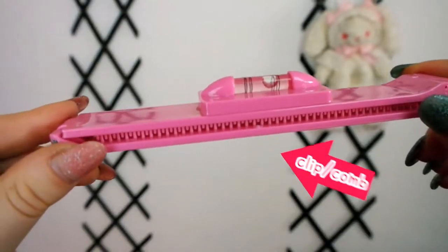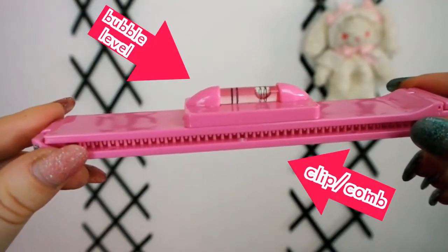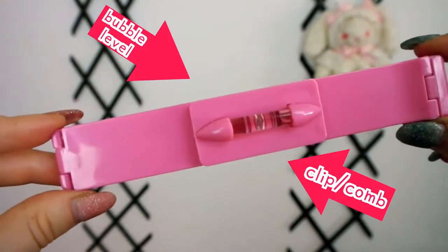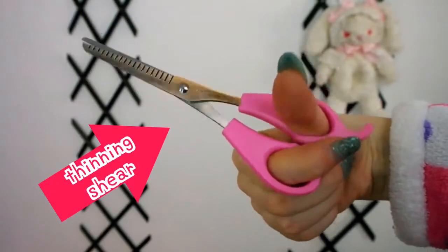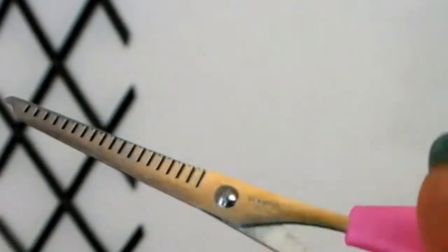Get a hair clip or comb that has a bubble level attached. And of course, you'll need a thinning shear — the most suitable type of scissors for cutting bangs.